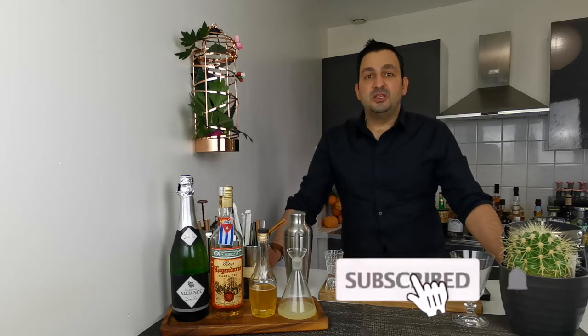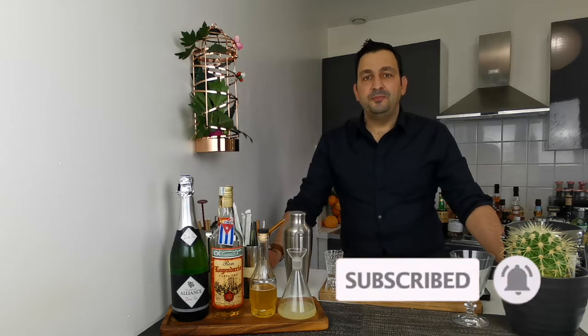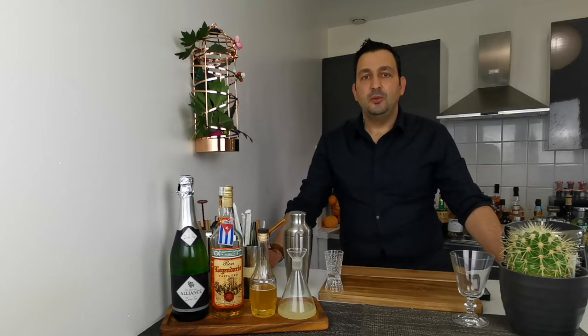Today I will not use Bacardi for this particular drink, but I'm planning to use another Cuban rum which hopefully will play well with the rest of the ingredients. So let's not waste more time and go to the drink.